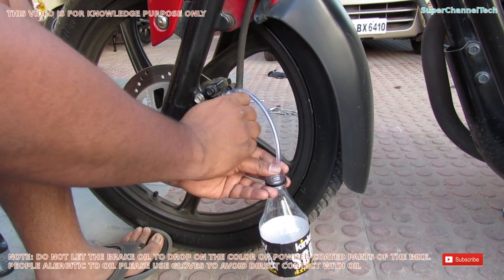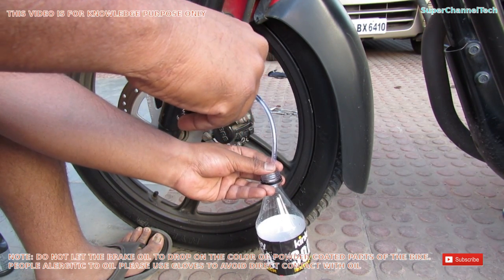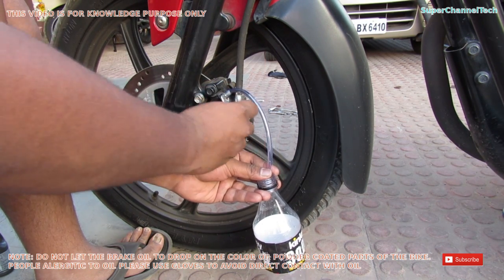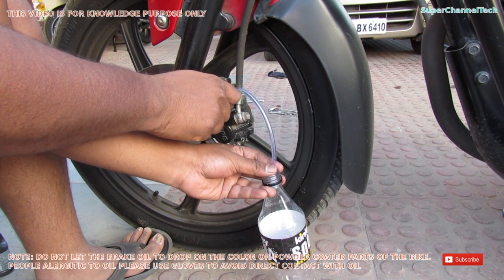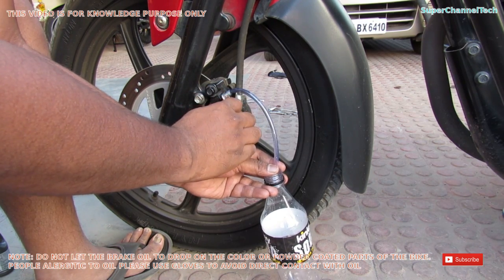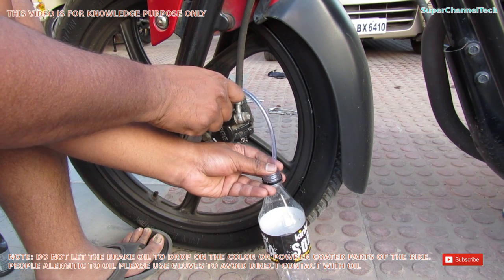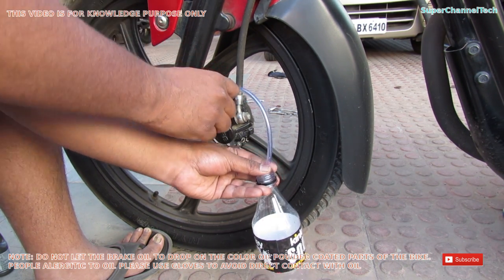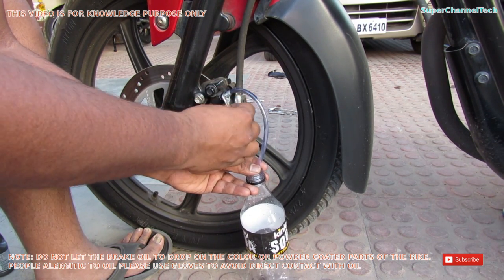Now comes the crucial and delicate part of draining the brake system. There should be proper coordination between pressing the brake lever and opening the overflow valve. First, open the valve, then press the brake lever fully until it touches the accelerator grip. Before releasing the brake lever, close the valve. Once fully released, open the valve again and press the lever again. Follow this procedure until you see clean oil flowing from the oil tank through to the bottle.